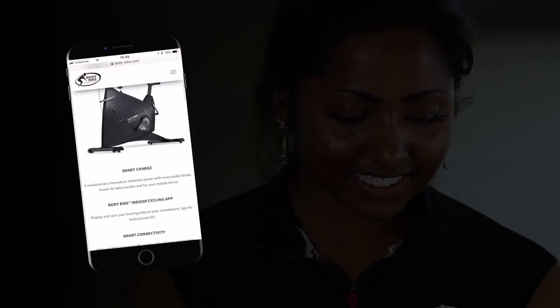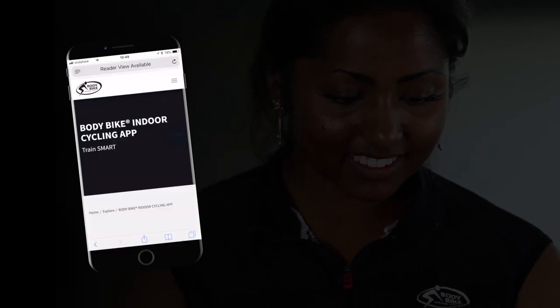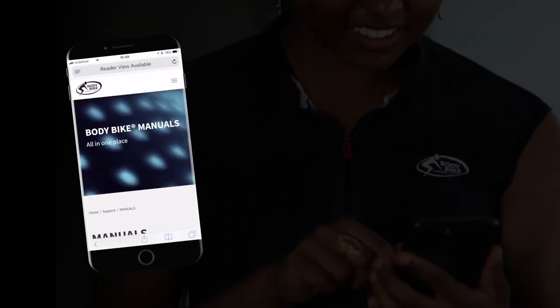For more information on BodyBike's app or how to connect to other training apps like, for example, Strava, please visit our website.